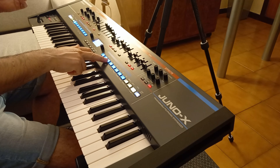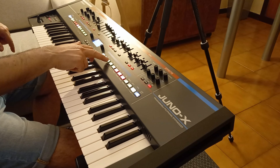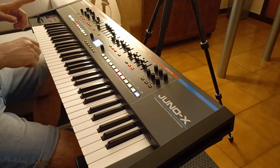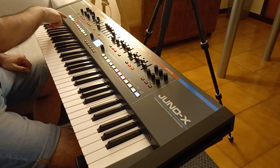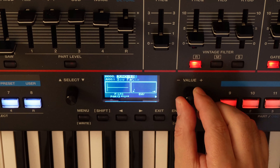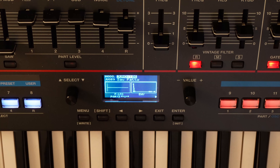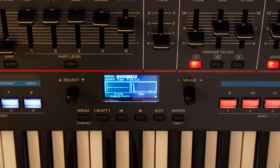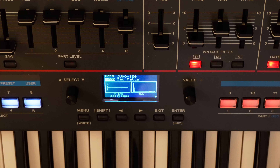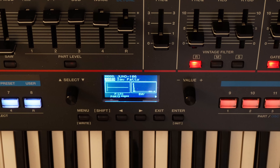Now we want to add a bass line, so let's go to part 3. I remind you that we have on part 1 a pad and on part 2 our static sequence. Let's go there and choose a bass sound. We go to model Juno 106 and choose this one. Ok, let's say this is our bass.